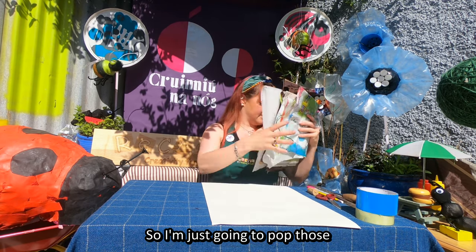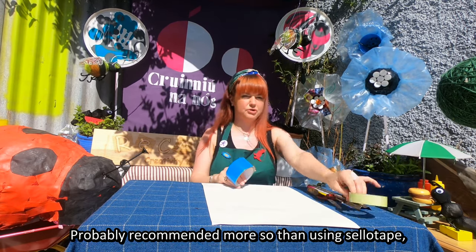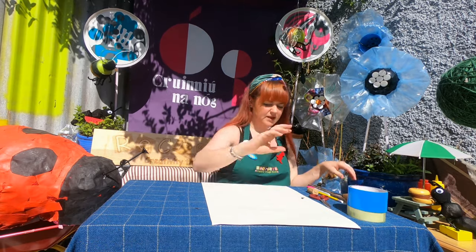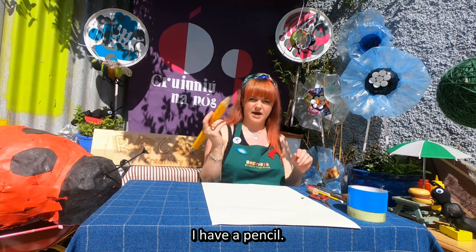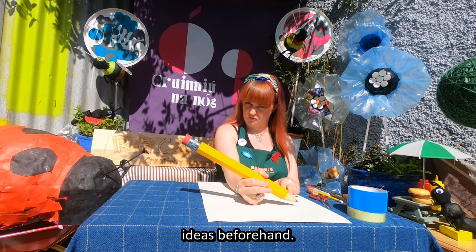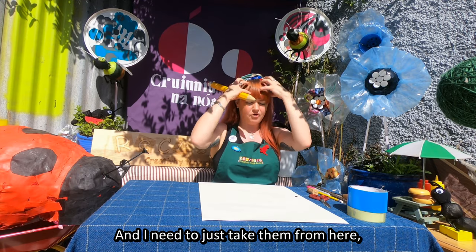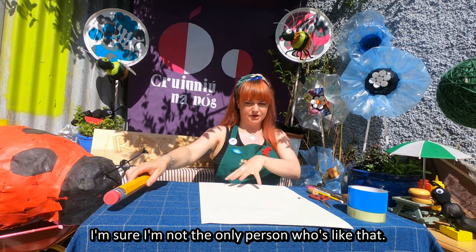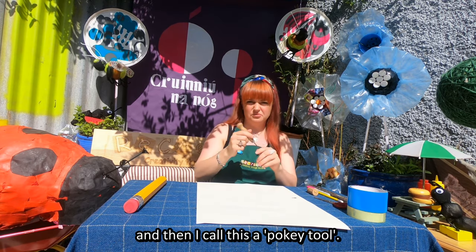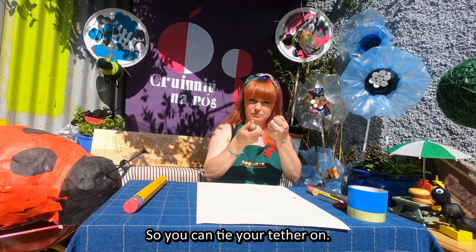So the tools I have: I have some gaffer tape which is really good - probably recommended more so than sellotape because it's a little bit stronger. I have some scissors, a pencil, and a sheet of paper. The pencil is so I can do some ideas beforehand - I normally have loads of ideas in my head and I need to take them from here and put them down onto paper. And then I call this a pokey tool - one end is sharp to make holes so you can tie your tether on.